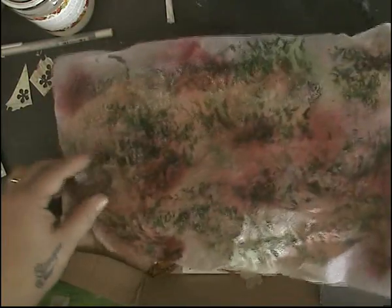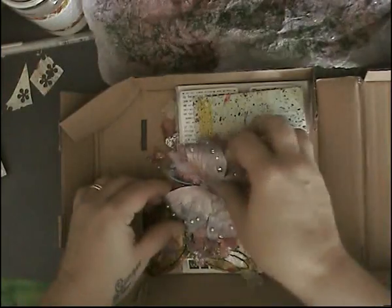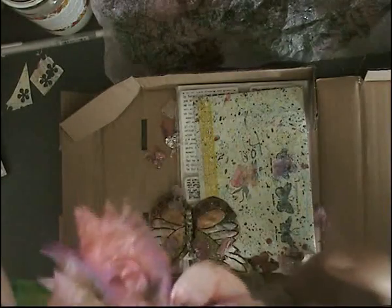Beautiful, I love this! This might be being used on what I'm going to be doing today — it came in at perfect timing. Look at these, they are beautiful! Look at those, you guys — they're gorgeous. I love this in the back.